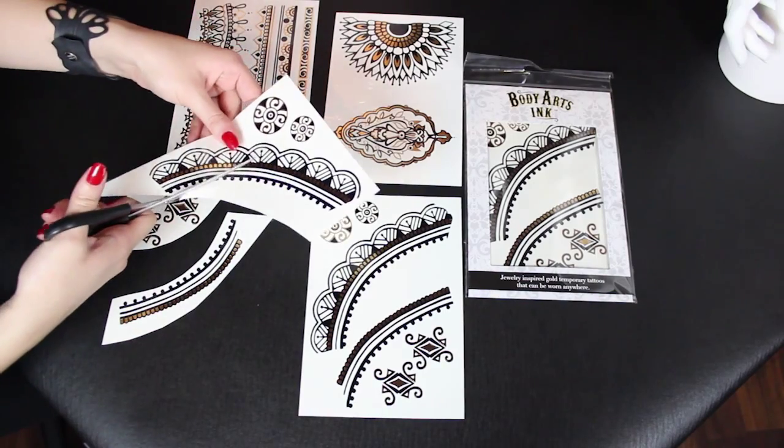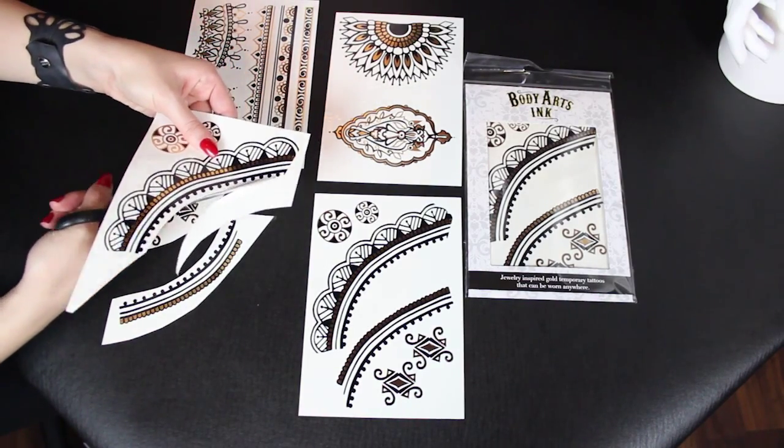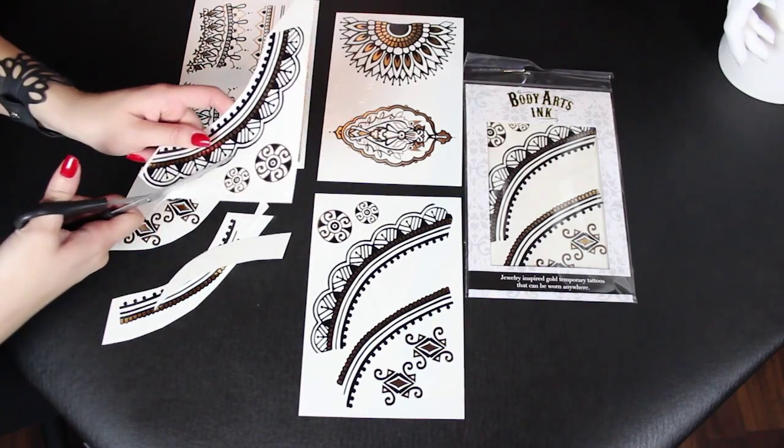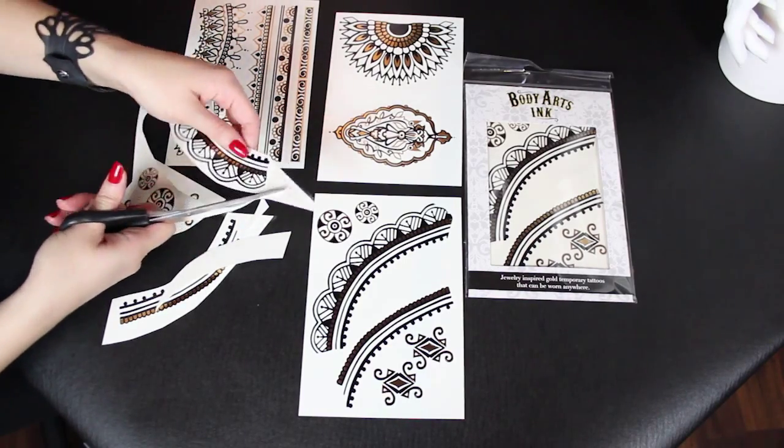What you want to do is start to cut out the individual components, trying to get as close to the ends of the design as possible, because once you actually piece them together you're going to want to see the outlines of the components very clearly.